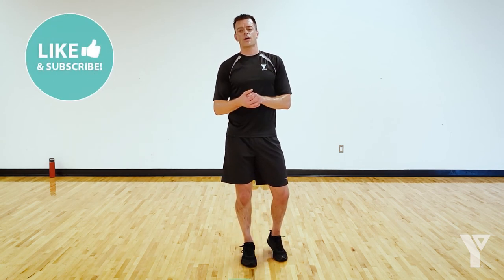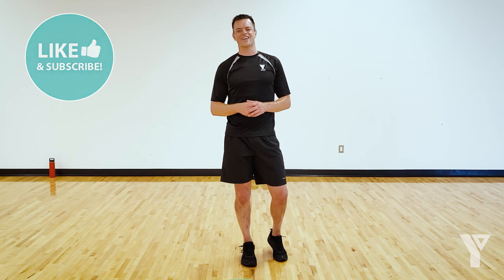All right — you did it! Thanks for joining me today. Remember to like and subscribe to the channel, and I'll see you in the next video.